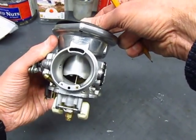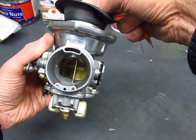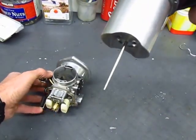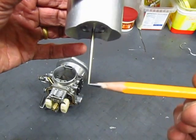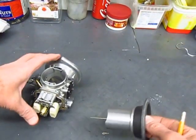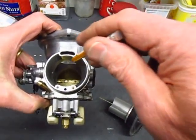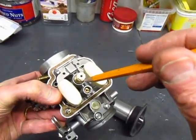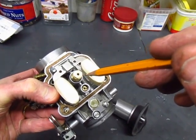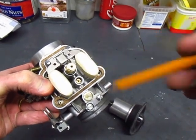At low speed the needle is pretty far into the jet, and at full open the needle is pretty far out of the jet. The needle is tapered, so as it goes further out of the jet, less and less of it is in the jet and more fuel is flowing. At higher RPMs where the slide is almost all the way out, it's really the main jet that's controlling how much fuel is going into the carburetor Venturi — the needle jet isn't doing very much work at all.